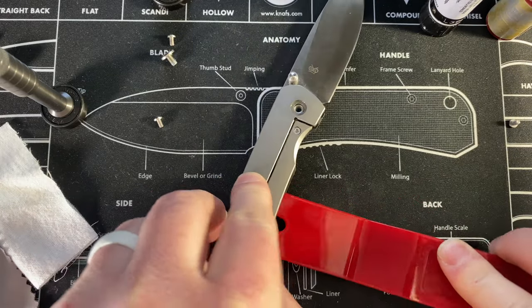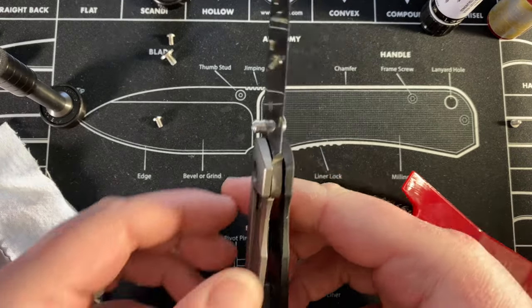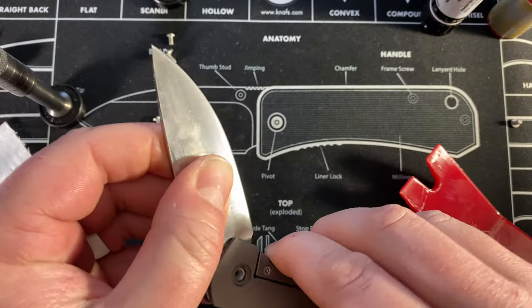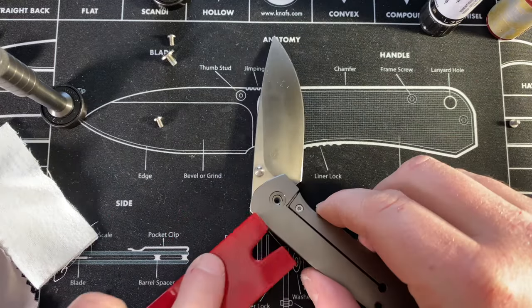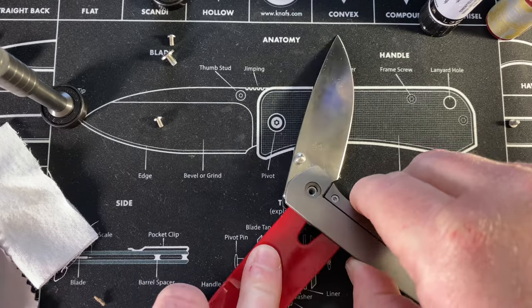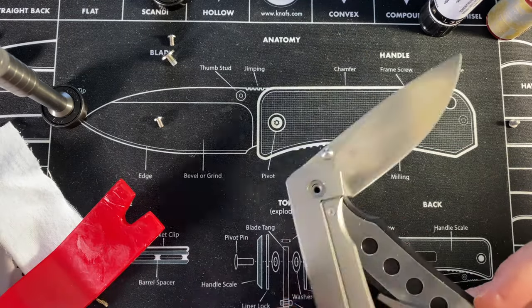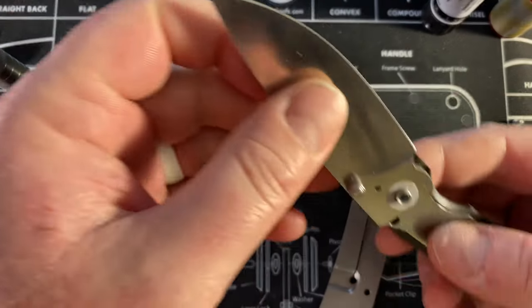There we go — I just needed a little bit of pry action going there, so I got that side off. Now to get the pivot. What is holding you in? Maybe this stop pin is in there pretty good. I want to do this carefully — I don't want to just start jacking stuff up. All right, there we go.